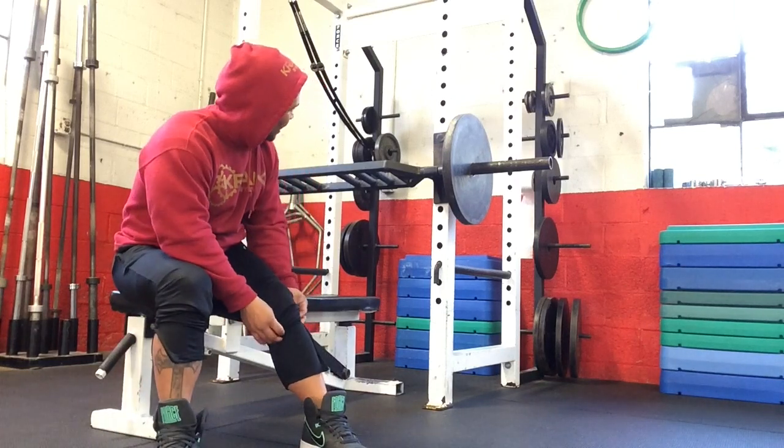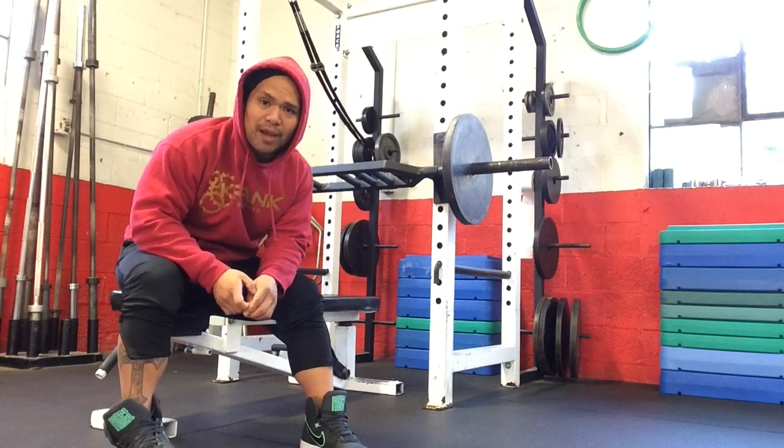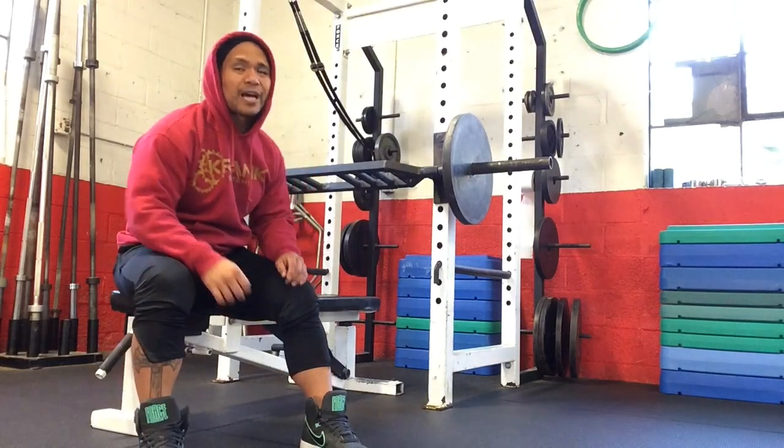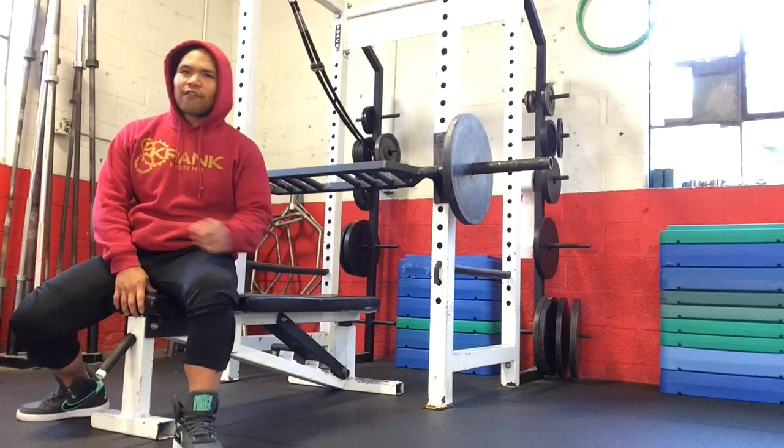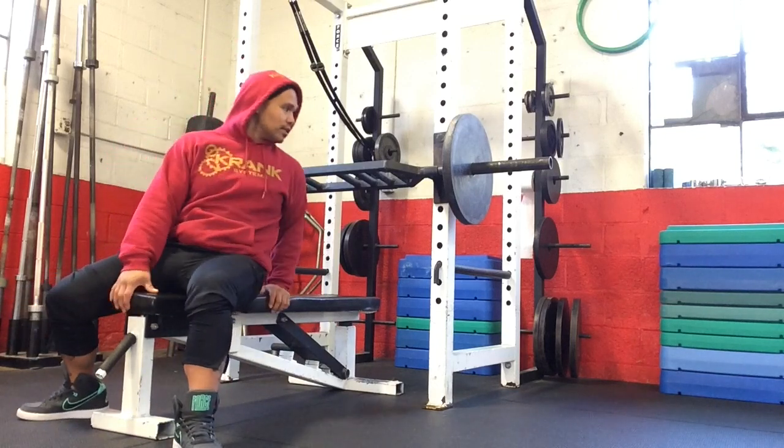So now I'm starting into another cycle — did about four weeks of general prep work. Now I'm getting into finally some muscle building work, getting three sets of eight. So let's check it out.